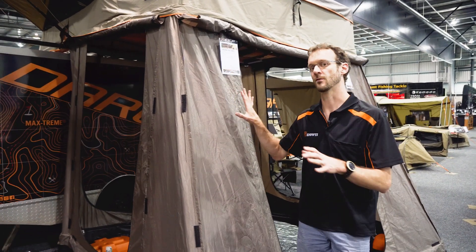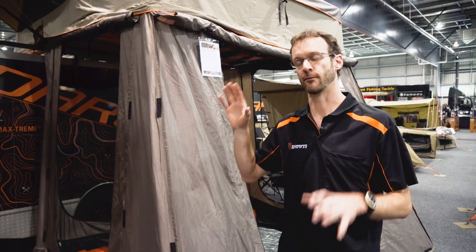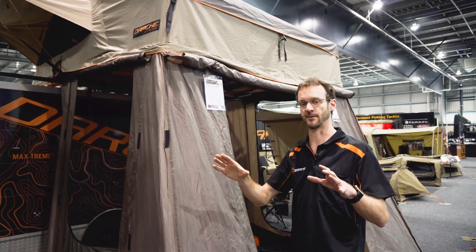I wanna show you the Highview rooftop tent annex here. This is an accessory for the Highview rooftop tents. This here right now is attached to a 2200 rooftop tent and there's different options available.